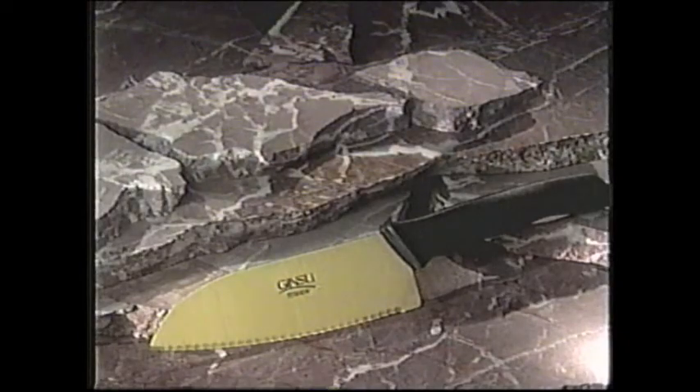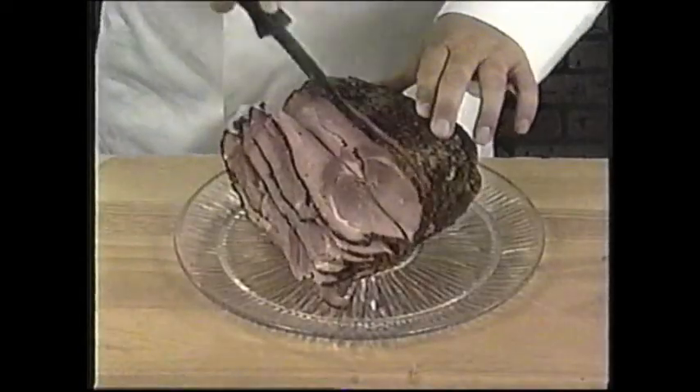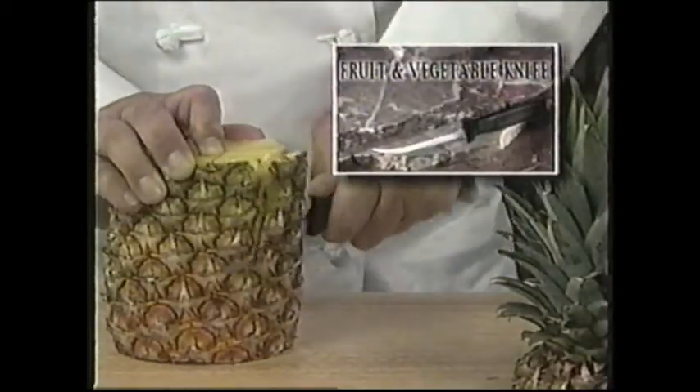How much would you pay for this titanium coated beauty? Don't answer, because Ginsu Gold also comes with this amazing Ginsu carving knife. Nothing carves easier or cleaner. Want more? You'll also get this Ginsu paring knife, plus this fruit and vegetable knife.